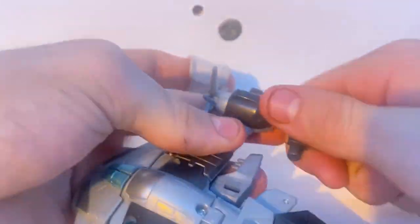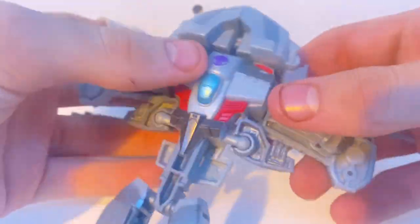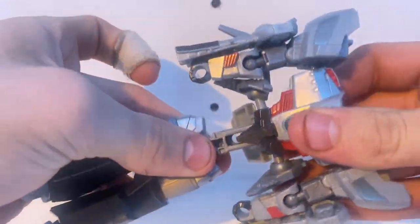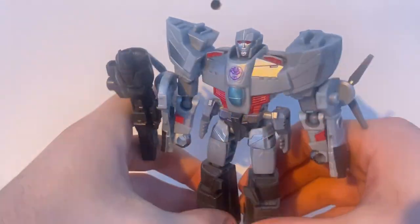Transformation is nice and simple. It's nice to have a toy that isn't over-complicating its transformation. The only part I don't like about this Megatron is untabbing his fusion cannon from the back of the plane, because it's really tight and I feel like it will break. That's the only thing I don't like — but otherwise, it's a nice transformation.